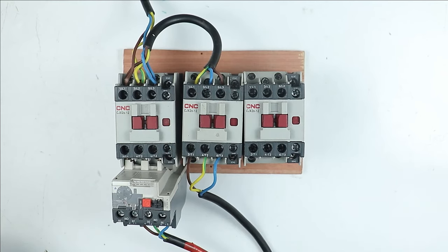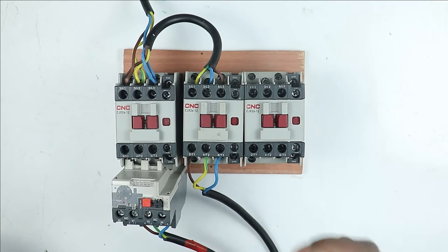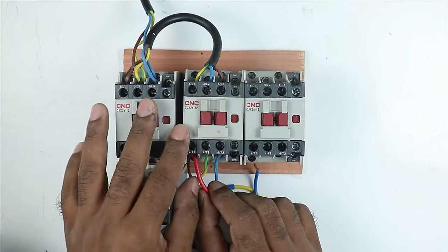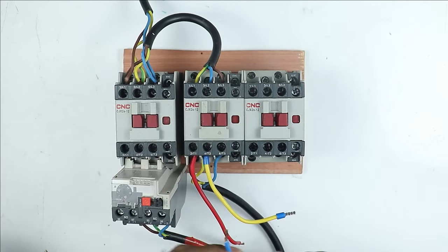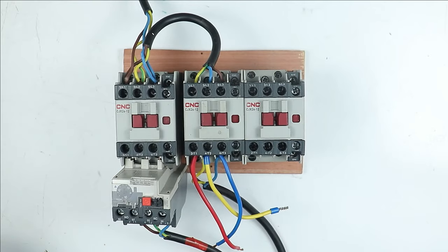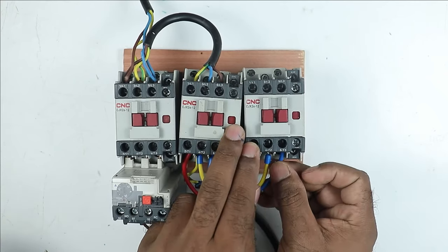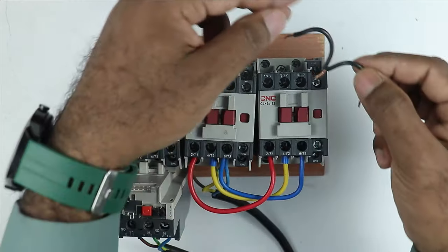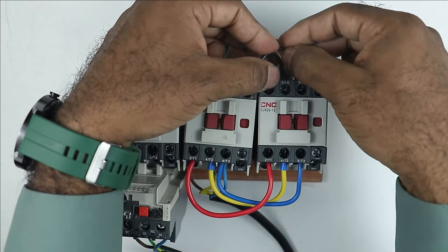If you also want the motor to run in star connection, use the third contactor to make the star connection. For the star contactor connection, take three wires and connect with the three output terminals — connect R wire with R phase, yellow wire with Y phase, and blue wire with B phase as per sequence. Take the other end of these wires and connect directly to the star contactor input terminals — the position doesn't matter here. Then short all three upper terminals of the star contactor together using a wire loop.